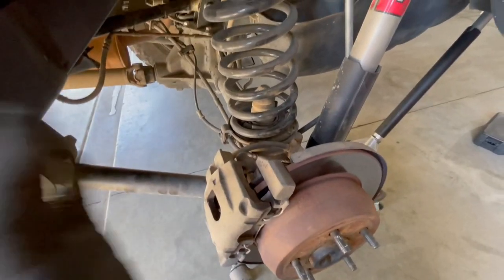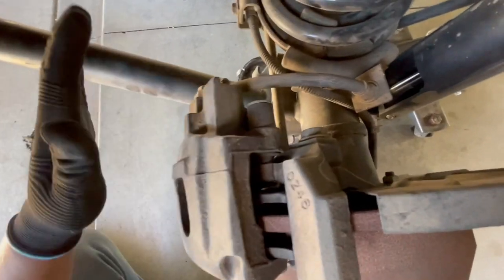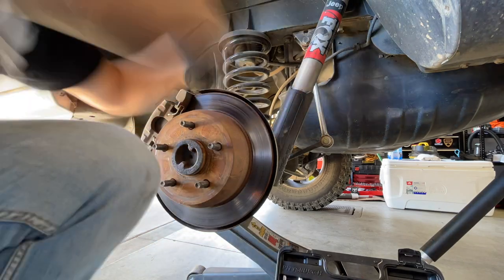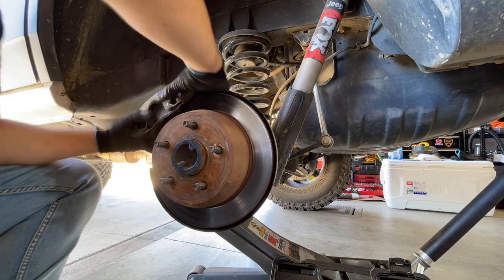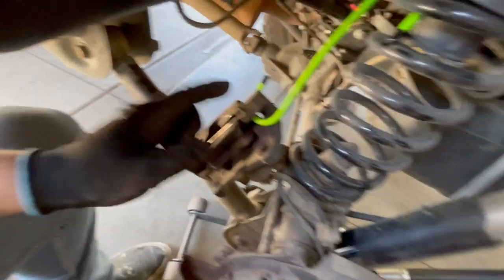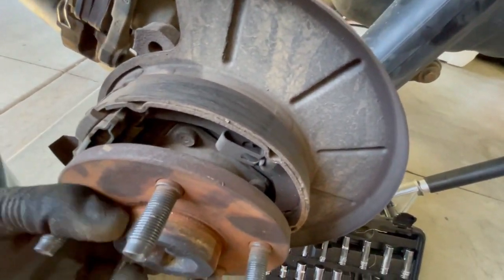Now that we have the wheel off, to access the axle shaft you have to remove the brake caliper — two bolts, one up top and one on the bottom. Move that out of the way. After that, remove the disc brake. Then there are four bolts on the back that hold on the axle shaft, so you have to remove those before you pull on it.